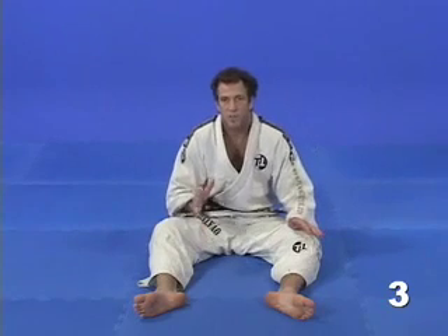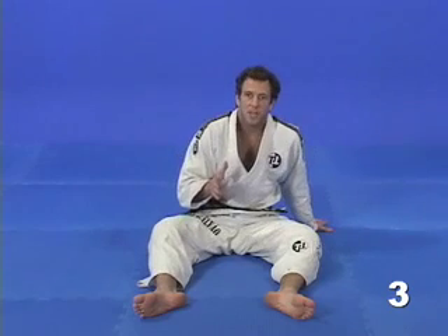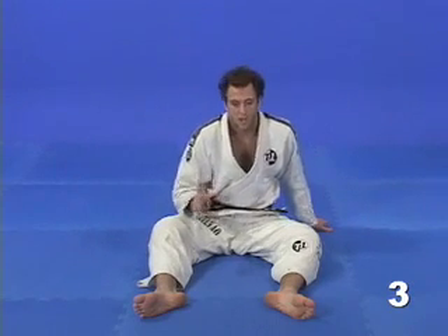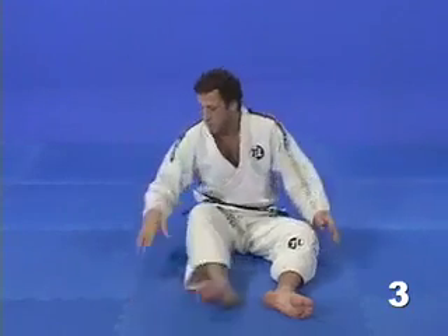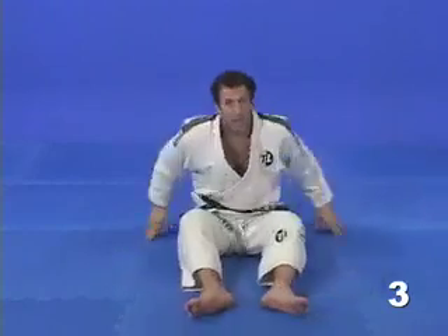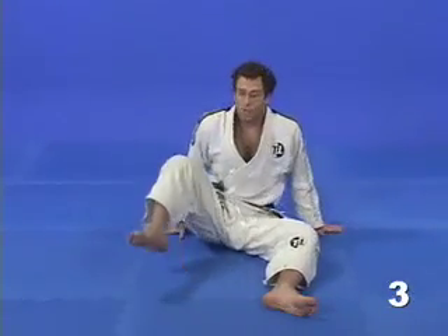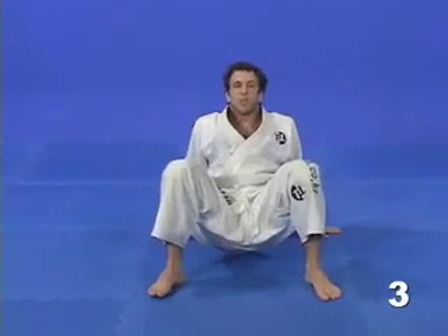We are going to start by demonstrating a simple drill — an exercise that will allow you to develop a good guard game. In this particular case, the turtle guard. This is called the four bases drill. I'm going to use this mat section for this drill and I will place my hands and feet on the four corners, thus maintaining good alignment throughout the whole drill.